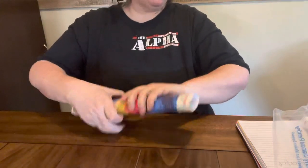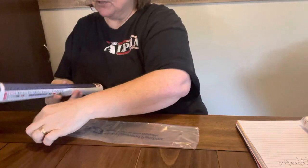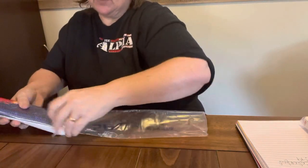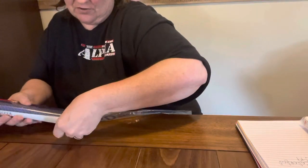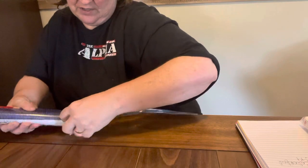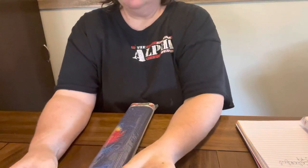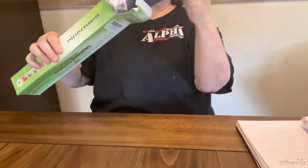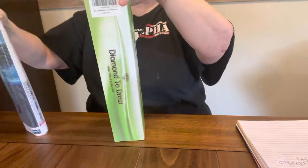I will put links in the description box below to these products so that way if y'all are interested you can get them — maybe they're still the same price. $6.99 for two — I always say if you can get them for under five dollars you know you're doing good. It comes in this nice little box and both of them will fit in there so I can stick them in my stash.